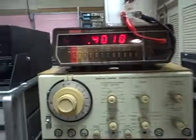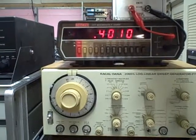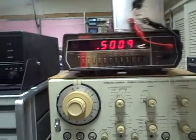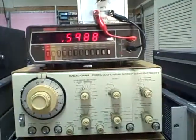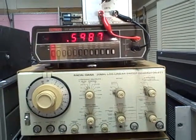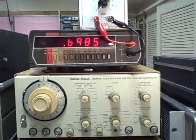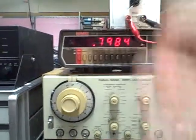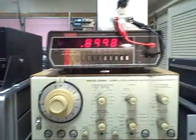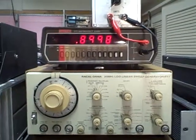Five hundred: 500.9. Six hundred: 598.7. Seven hundred: 698.5. Eight hundred: 798.4. Nine hundred: 899.88 or 899.89.